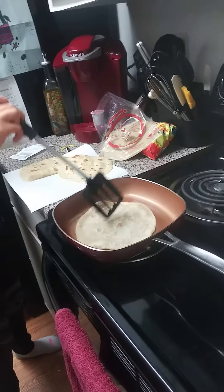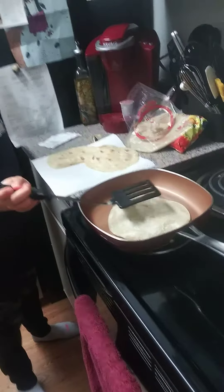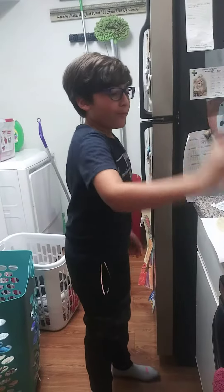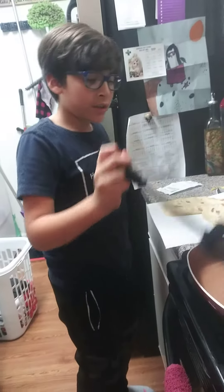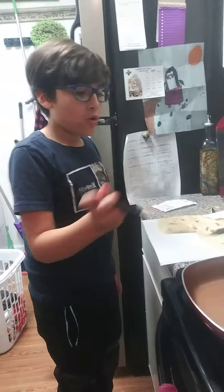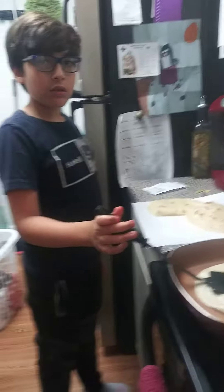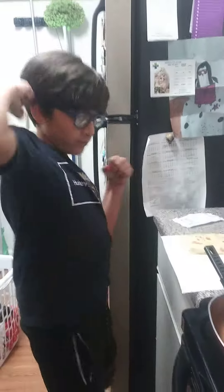It's bubbling, so you have to — yep. Oh, that one's light golden. Oh shoot, it's gonna pop! Dude, it's not gonna pop. Pop it! Oh — now you're just making holes in your tortilla. I almost touched that.